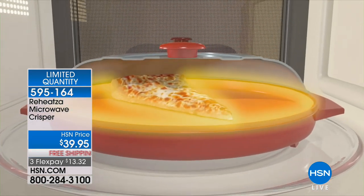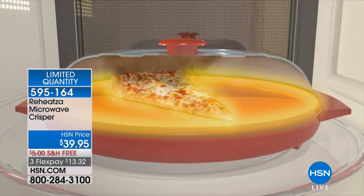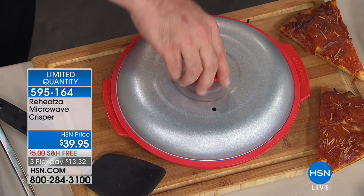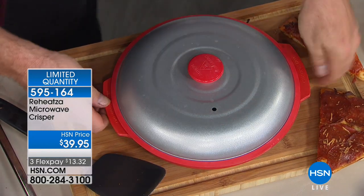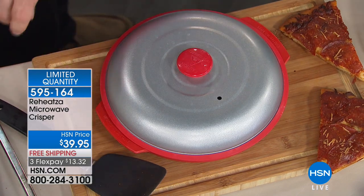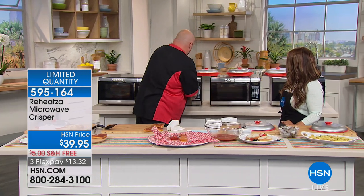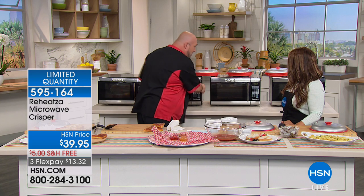I'm going to pop this right in the microwave and set our new pizza to reheat for about three minutes. Before we get into the fun stuff up here, I want to get a couple of dishes going so you can see how well this works. Usually when you have leftover pizza you have to turn on your oven, which takes approximately 15 minutes to preheat.